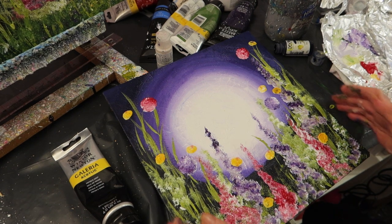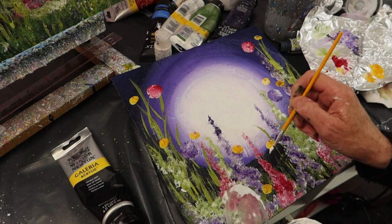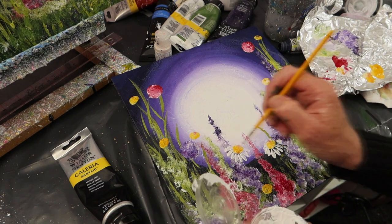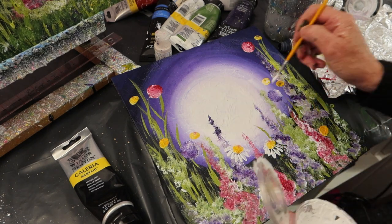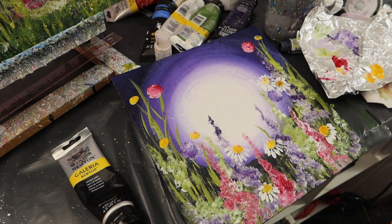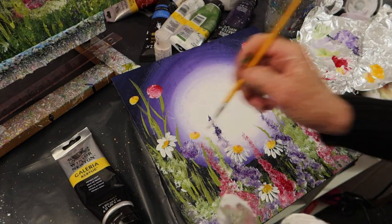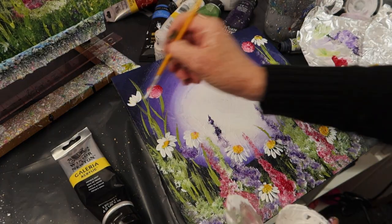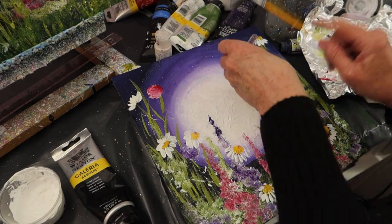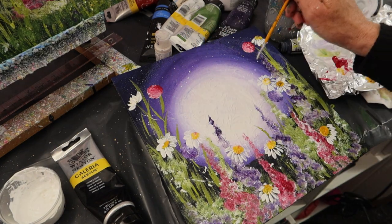I'm just admiring my handiwork for the moment. Now I'm going in with some white petals. I must have let it dry a little bit because if you put white petals in when it's not quite dry, you pick up colour from underneath, and I don't want green, pink and purple petals. Trying to change the shape of the daisies a little bit. There we go — a bit of splattering for some stars. I quite like the splattering on the bottom as well.